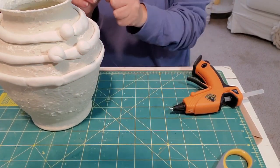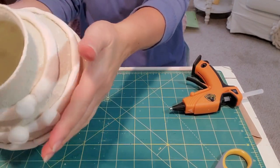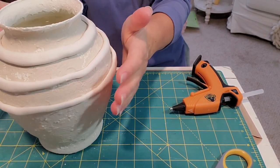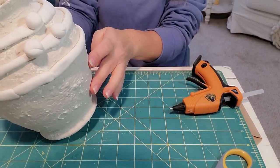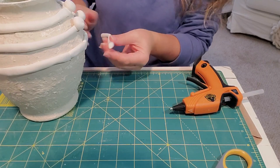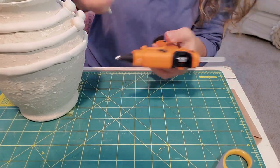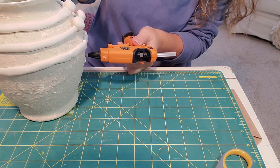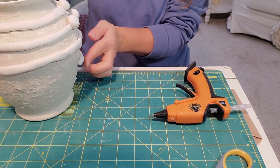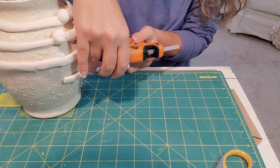I'm going to have some glue strings, which just happens when you're hot gluing. The easiest way to banish those when your project is all done and dry is to just hit it with a blow dryer — it'll melt all those glue strings. I think we're ready to move on to row three of our rope. I'm going to go ahead and speed up this video until we have all this rope attached, so you don't have to watch me painstakingly do every little piece.